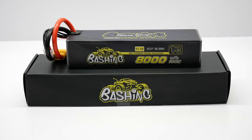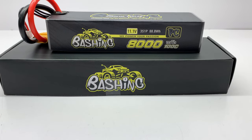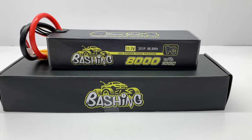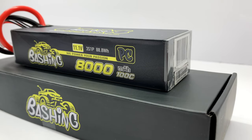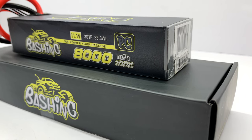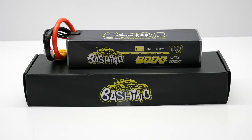Starting with the smallest of the bunch, the 8,000 milliamp 3S LiPo. This battery measures in at 157 millimeters long, 45 millimeters wide, and 34 millimeters tall, and weighed in at 512 grams on my scale. It's a 3S 1P LiPo with 88.8 watt hours and a 100C constant discharge rate with a max burst of 200C.